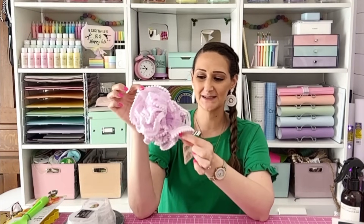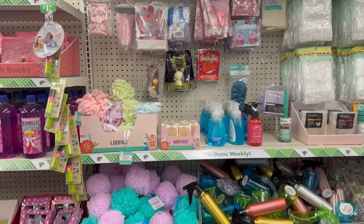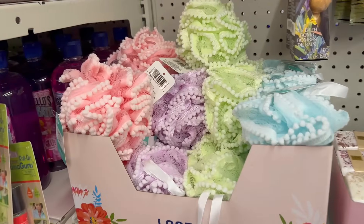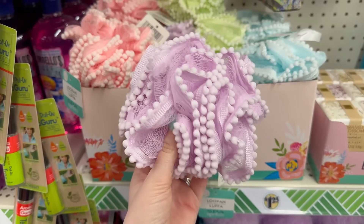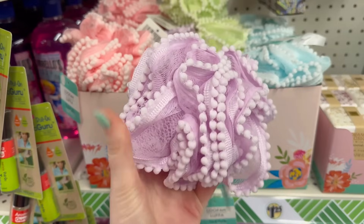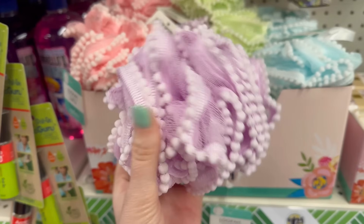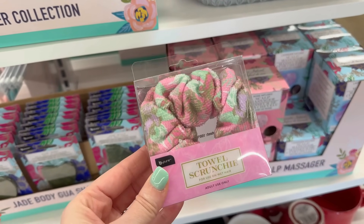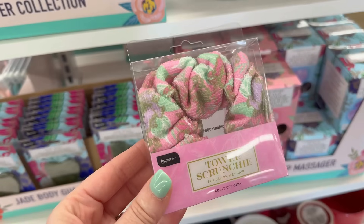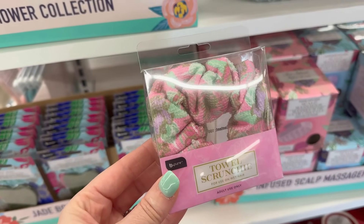These are really cute and functional too — a regular shower poof but with extra decorative pom-pom balls on the edges. I think the pom-poms would actually be great for some extra scrubbing. Along the same lines, there are towel scrunchies — scrunchies you wrap your hair up into a bun with to help absorb moisture and dry your hair.